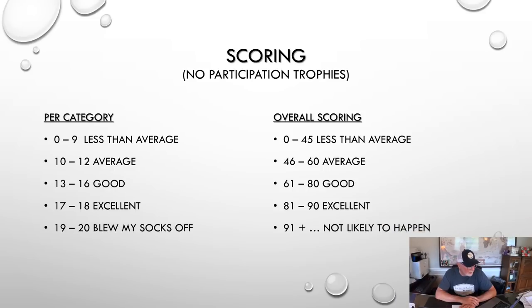We're going to score this exactly like we did before: five categories, 0 to 9 is less than average, 10 to 12 average, 13 to 16 good, 17 to 18 excellent, and 19 to 20 blew my socks off. Only one boat in one category scored a 19 or 20. Overall scoring: 61 to 80 is good, 81 to 90 is excellent, and anything above that just doesn't seem likely because nobody does everything perfectly.